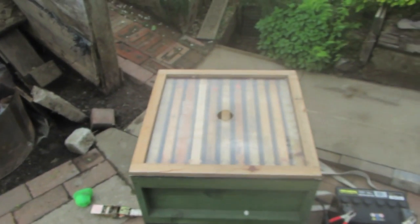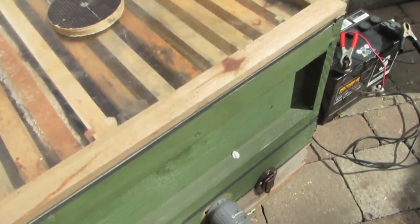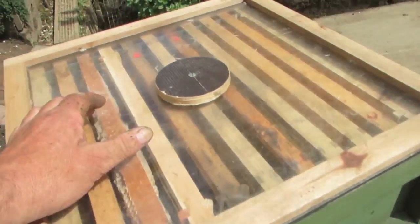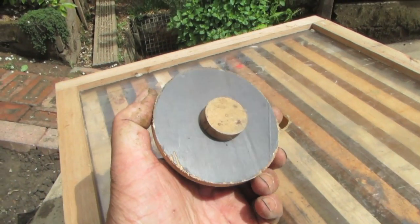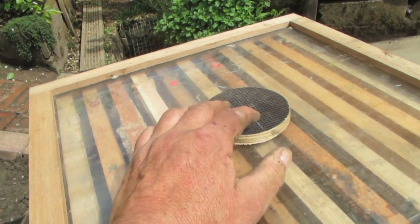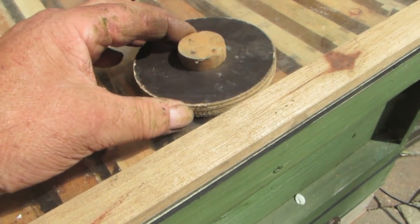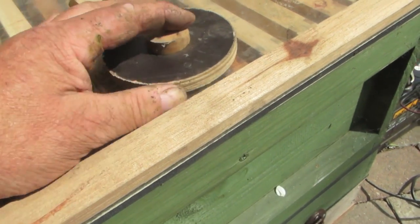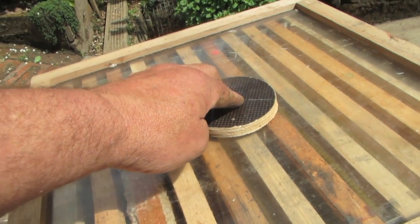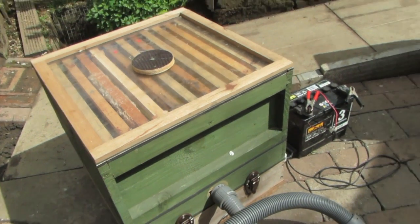That's the swarm vac complete, and now I'll get the tube. Right, that's the swarm vac ready to go with the tube in and the modified feeder cover on top. I've put a bit of dowel on to stop it sliding off during transit, so I don't have to masking-tape it down. I've made it slightly thicker than the edge of the crown board so when the cargo strap is on it just nips it down securely. That's it, ready to go.